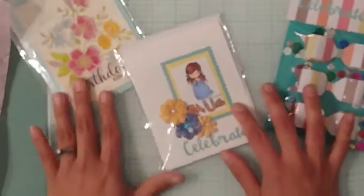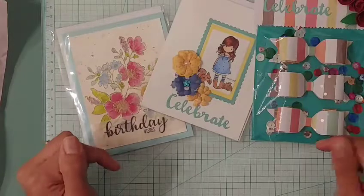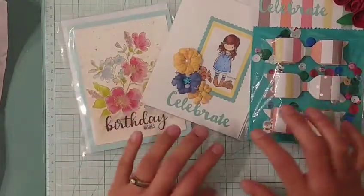I just decorated my back topper with the word 'celebrate' and some of the paper flowers that I had made.